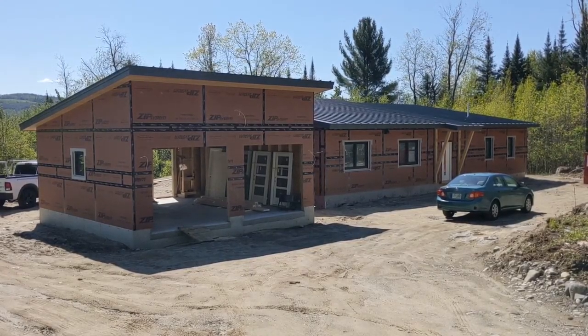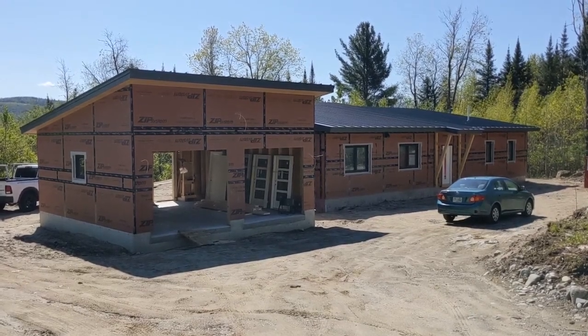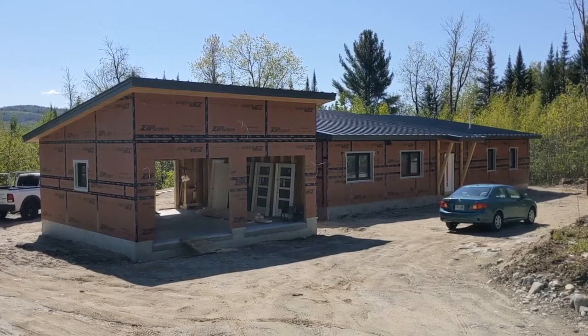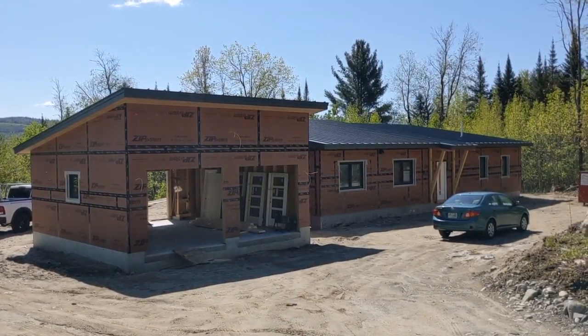Andrew Dye here, Unity Homes. I'm at the site of a Zoom-style project in northern New Hampshire. It's at the sheet rocking stage and we're going to take a quick look around the outside and do a quick tour through the inside.